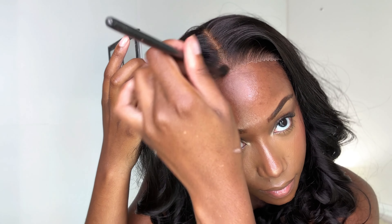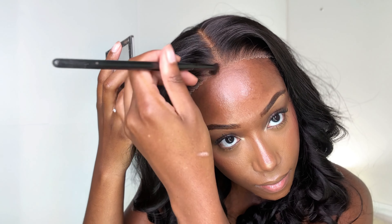Now this lace does come pre-cut, plucked, and bleached, but the lace is stark white on this unit, so I will be going in with some makeup — using my Nika K Contour Bronzer Duo Kit — and just adding some contour powder to the top of the lace to help it blend in better with my skin.